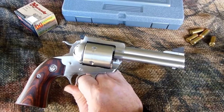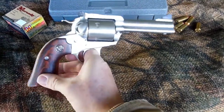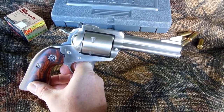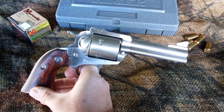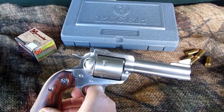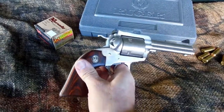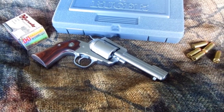I just kind of wanted something a little bit bigger. So this is where we are. This will be a carryable package, and loaded up to its potential, it's not really leaving a whole lot on the table behind a 475 linebaugh. From what I've read, this is capable of taking anything in this world that I'm ever going to want to take with it, which probably won't be much, but hey, overkill's still a kill. We'll set up a few water jugs, and if this battery holds out, y'all will get to see the very first shots through it. Stay tuned.